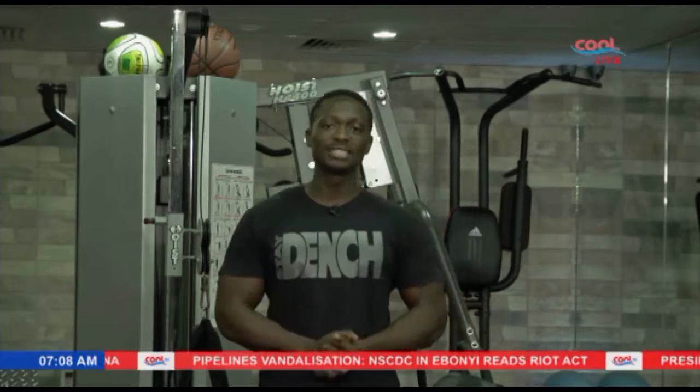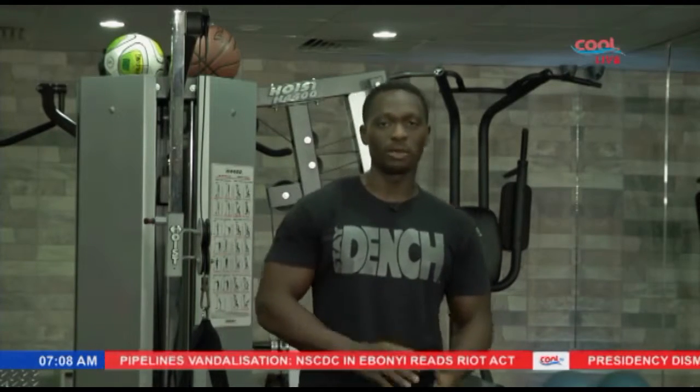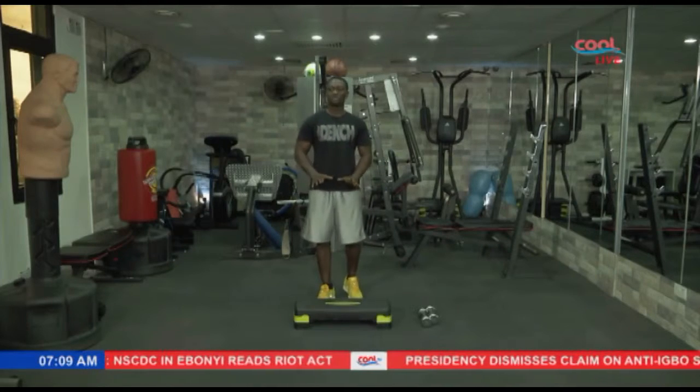Let's get into the exercise. Hope you have the right exercise gear on, hope you have a bottle of water, hope you've had something to eat. But anyway, remember — no judgment zone, just having a good time.